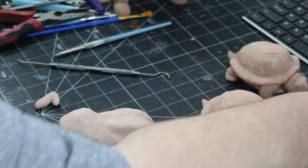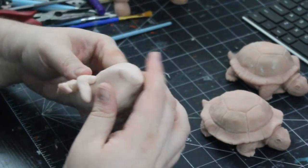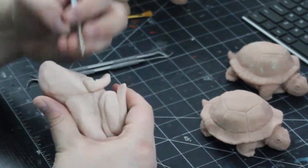To make the smaller front arms, we're going to roll out a tube of clay and bend it to make a V-shape. We point the V away from the front and blend it into the body just in front of the back leg and below the head. We do that on both sides.